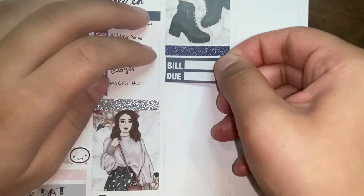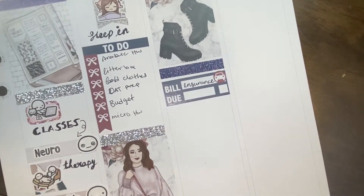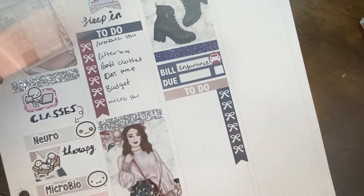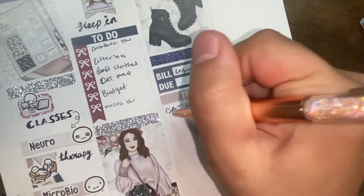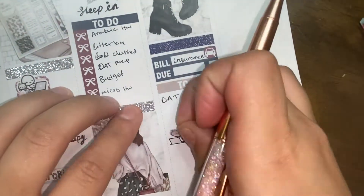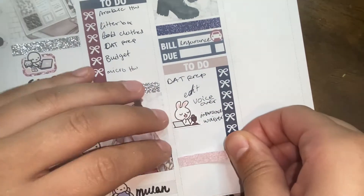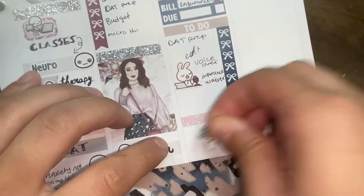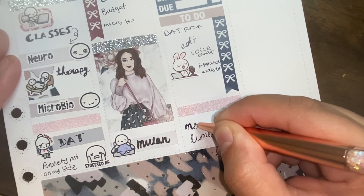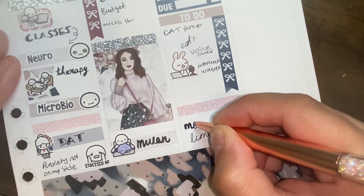On Saturday I started with a full box and a bill due sticker to mark that my car insurance was due. I put down a to-do header and a bow checklist and wrote down a few things I wanted to check off. I actually ended up not doing much on Saturday and doing most everything on Sunday, which is fine because I still got it done. I also wanted to have some me-time — I used a girl from Brianna Nicole Designs with a towel on her head and a face mask.